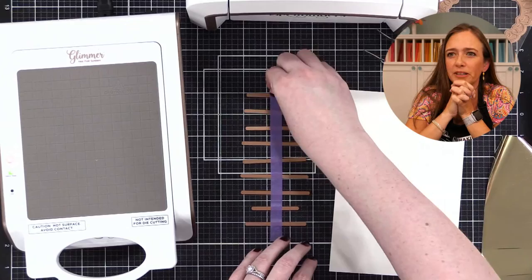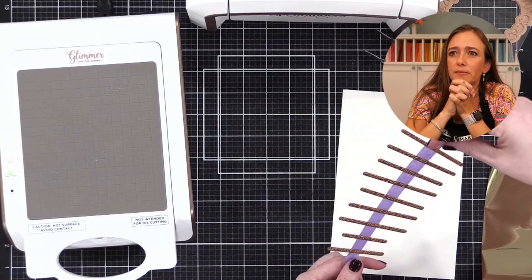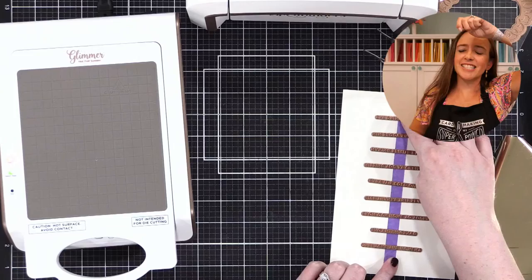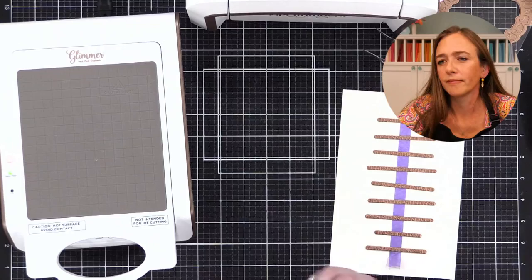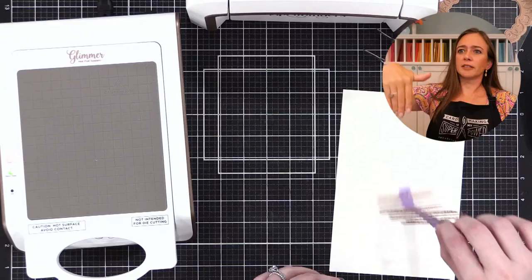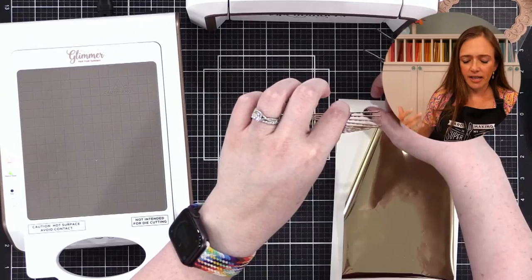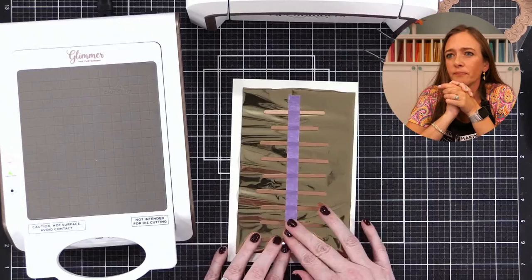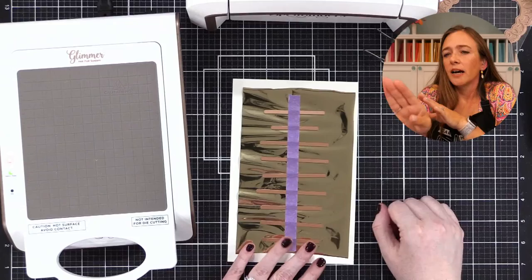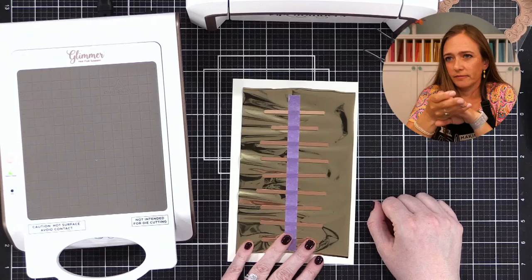Peel off your tape and lay the plates onto your cardstock — don't press down, just lay it there. What you're going to do is hold the top tape and hold everything up and slide your foil underneath. Is the foil face up? Wait — you want the letters touching the paper. Lift it up so you can slide the foil under it. This method is good for odd shapes — you can slide the foil under the tape right up to the edge.